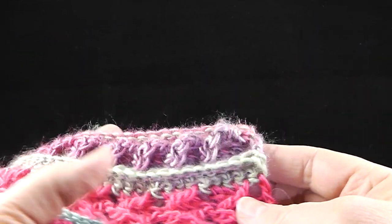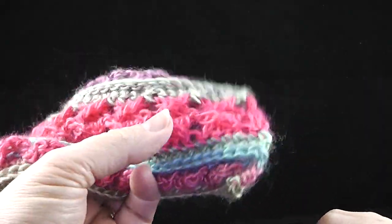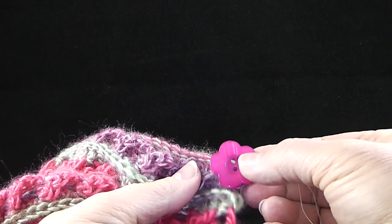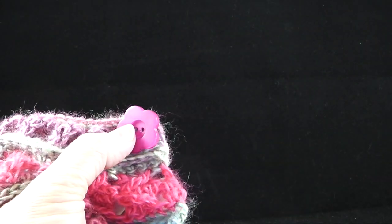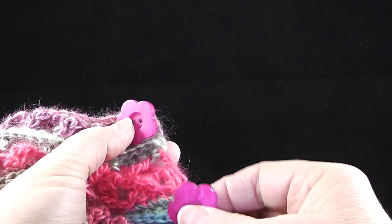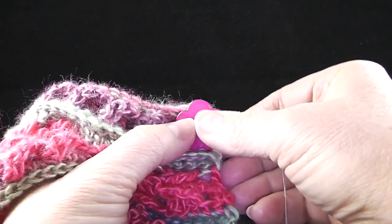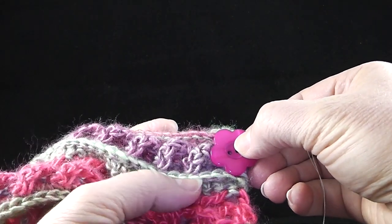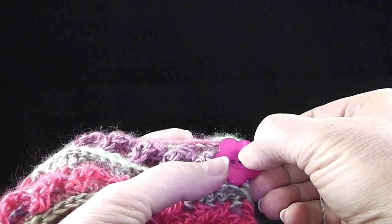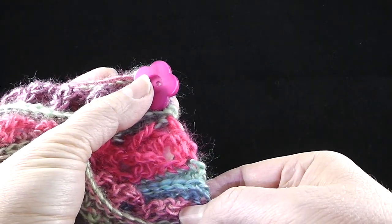After completing both sections of the collar, I've gone to my local craft store and purchased some very spring-like buttons. You can take whatever you prefer to use for these. You're going to need four, and I'm going to sew them to the edge carefully, lining them up right there on the cable stitch on both of these.